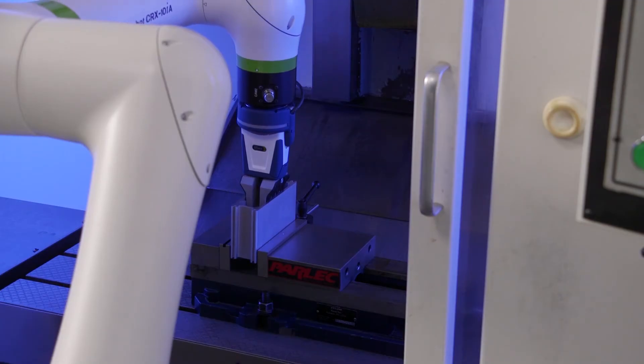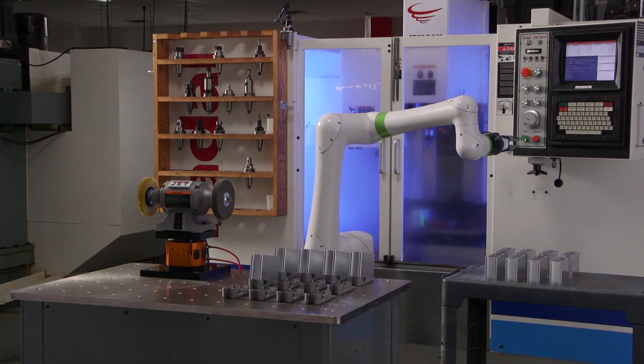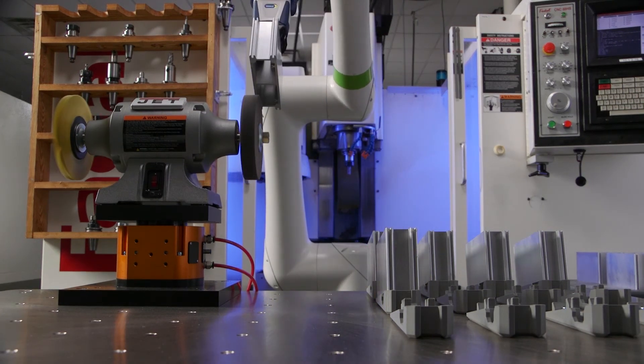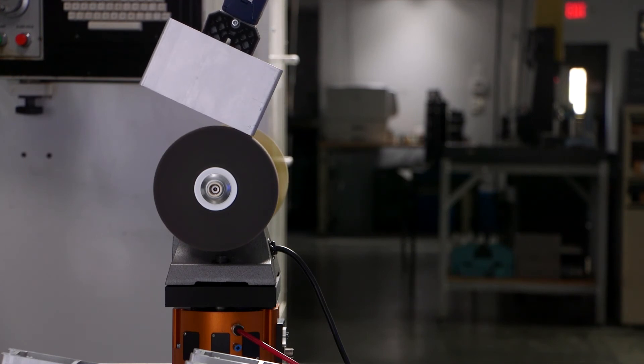For example, a gripper could be mounted to the robot flange for a machine tending application, where the part is presented to a rigid bench grinder. The PCFC's passive compliance ensures that the bench grinder applies a consistent force on the workpiece, producing an even, predictable surface finish.